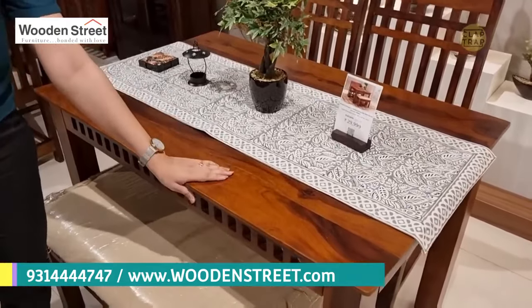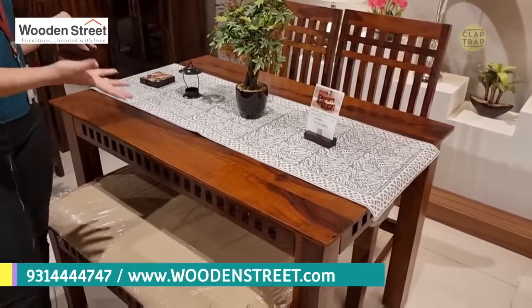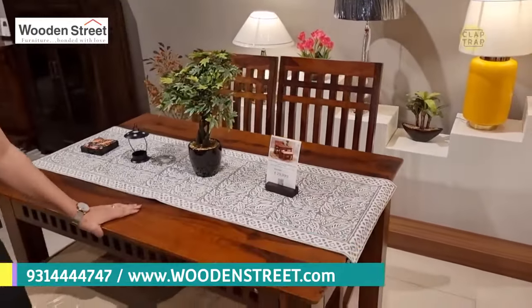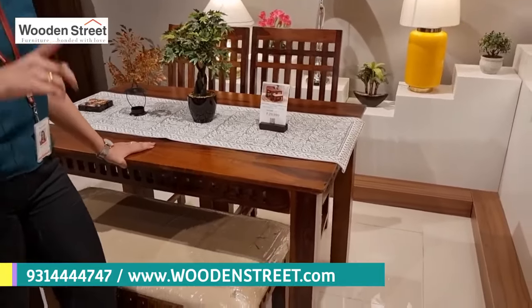The size of the dining set is around four feet — that's why I mentioned four-seated dining set; you can actually accommodate more people because of the four feet surface. The price of this four-seated dining set is around ₹29,999.